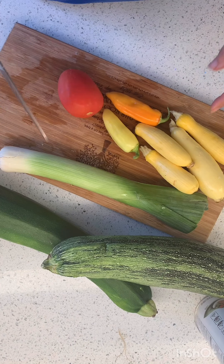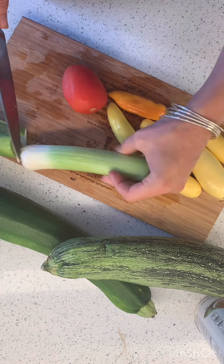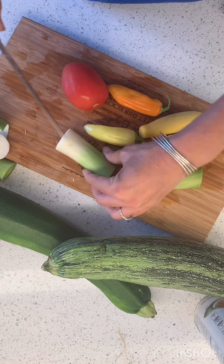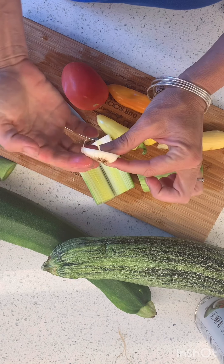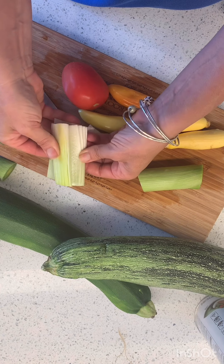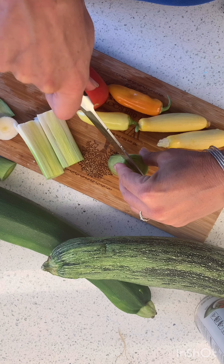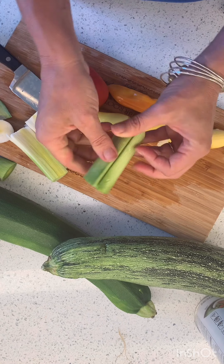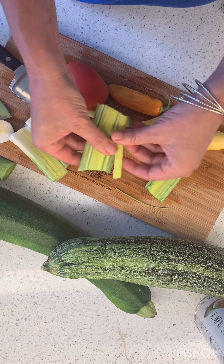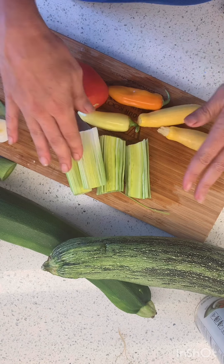The first thing we're gonna do is chop up our filling. I'm using a leek instead of onion just because I have this and I love leeks. When you're cutting leeks, they grow up through the soil so you have to make sure there's no dirt inside. Usually what you do when you slice your leek is put it in a bowl of water in the sink. This is the cleanest leek I've ever seen in my life — usually there's bits of soil.